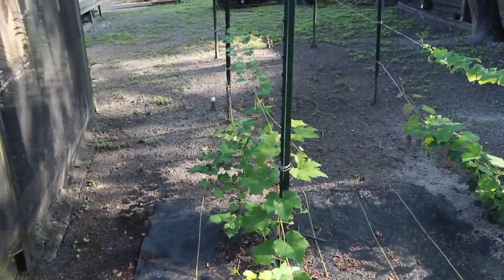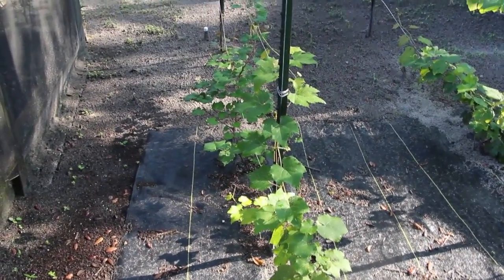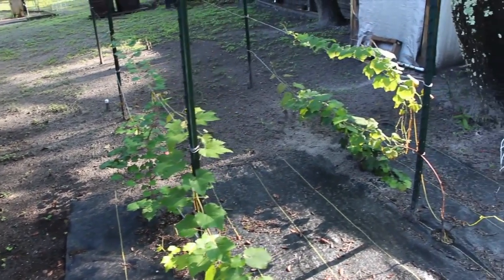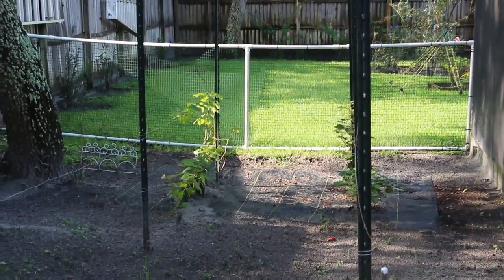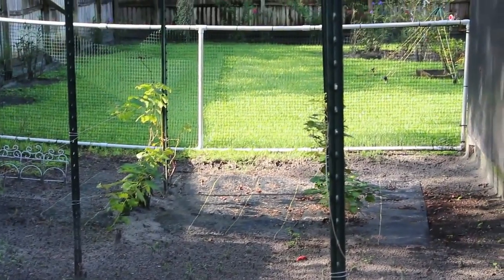I started some more grapes — these were probably about four inches tall and look at how big they've grown. We put up a fence so that my dogs don't come back here for the grapes. I have one dog that loves to dig.